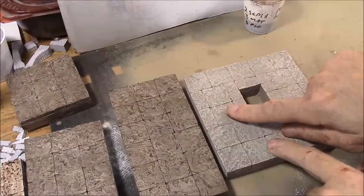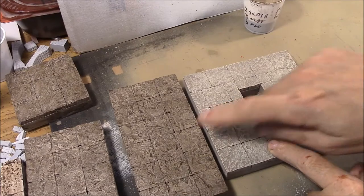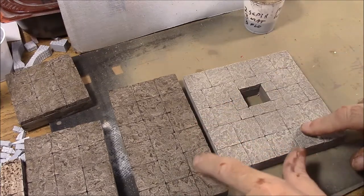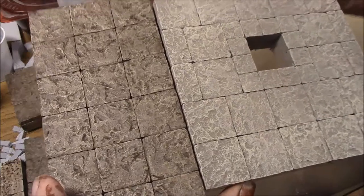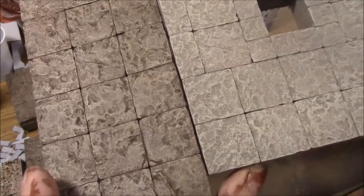This is what it looked like when we dry brushed it — it looks pretty good. And this is what it looks like after the ink wash goes over the top. I think the one with the ink wash is just a bit richer.